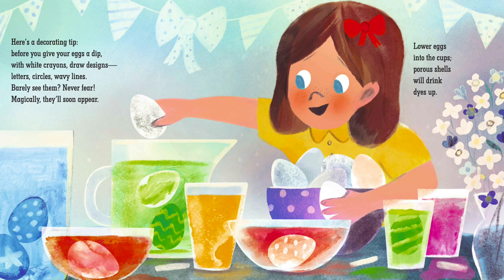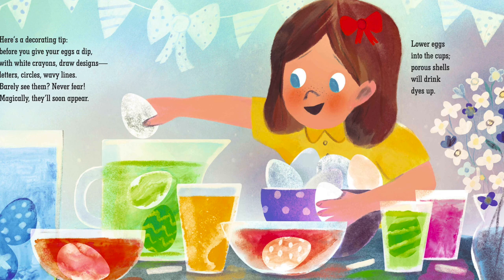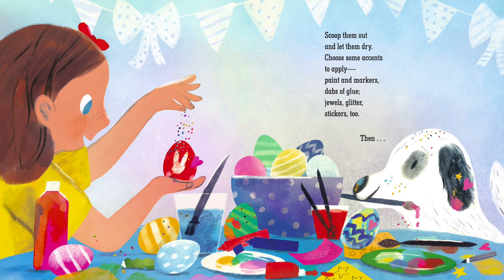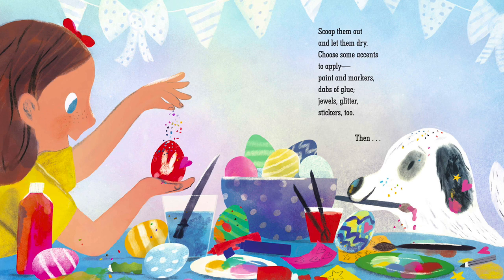Barely see them. Never fear. Magically they'll soon appear. Lower eggs into the cups. Porous shells will drink dyes up. Scoop them out and let them dry. Choose some accents to apply. Paint and markers, dabs of glue, jewels, glitter, stickers too.